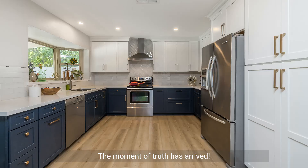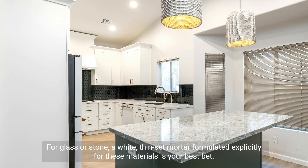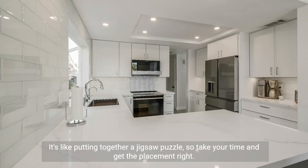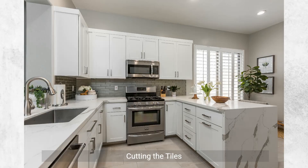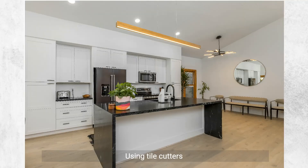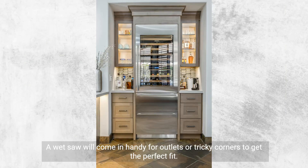Installing the kitchen backsplash — the moment of truth has arrived. Selecting adhesive: thinset mortar is ideal for ceramic or porcelain tiles. For glass or stone, a white thinset mortar formulated explicitly for these materials is your best bet. Laying out tiles: start from the center and work your way out to ensure symmetry — it's like putting together a jigsaw puzzle, so take your time. For cutting tiles, use tile cutters for smaller jobs or straight cuts, and a wet saw for outlets or tricky corners.